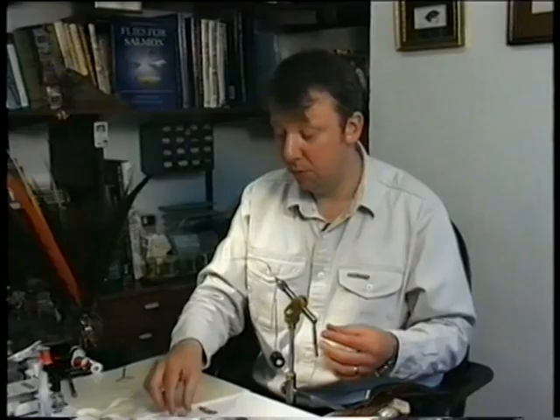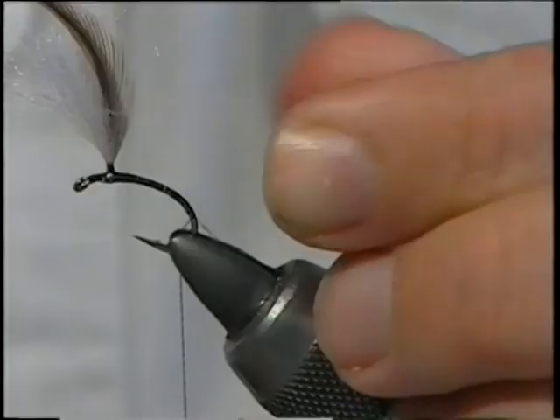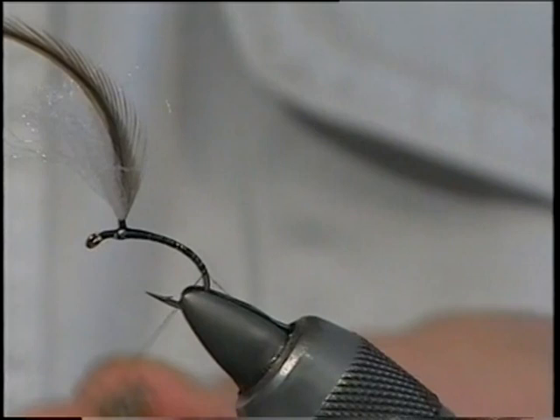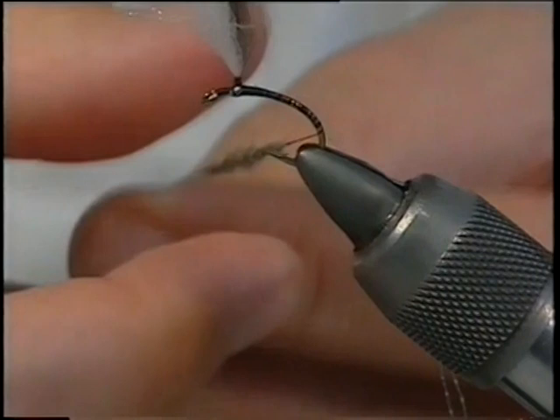Then get your dubbing — your hare's ear dubbing. Just take off what you need. Like I did before, roll it in your finger and thumb to displace the fibres — you end up with a small lump or a ball of the hare's ear. Just offer it to the thread, nice and fine, spread it out, and then simply slide it up to the hook.